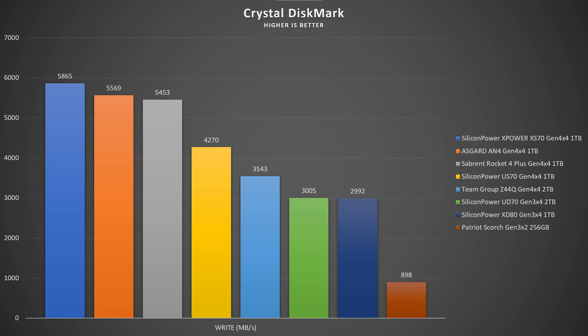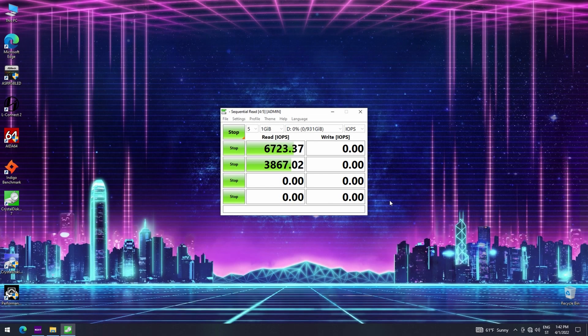In write speed in CrystalDiskMark it goes up to 5,865 MB/s, which is much faster than Asgard and Sabrent. In random 4K IOPS, read is 870K while write is 1,070K IOPS — which is quite outstanding.